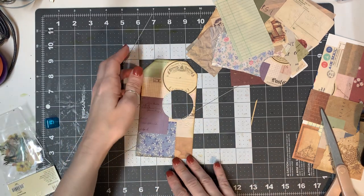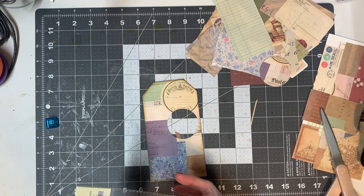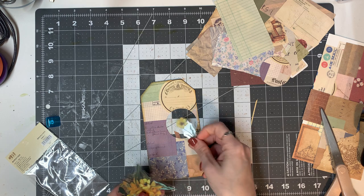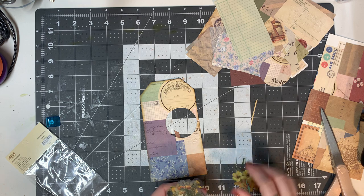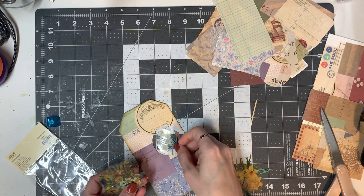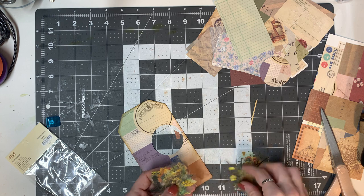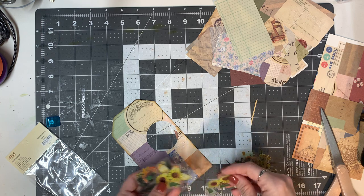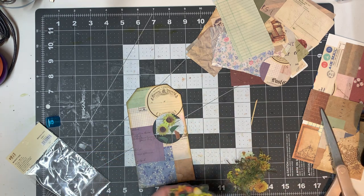Now I'm going to decide which one of these stickers I want to use and find one that fits — they are pretty tall and my circle is not. Some shorter ones — no, that's not gonna work. I didn't think this through very well, but that's what crafting is all about: trial and error and discovering. I like those sunflowers and I'm going to use them. We'll just cut them down a little bit and it'll be fine.